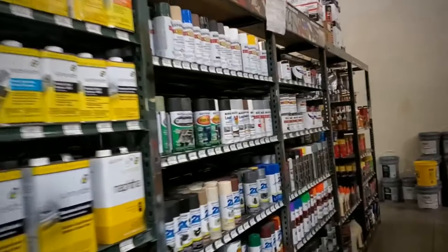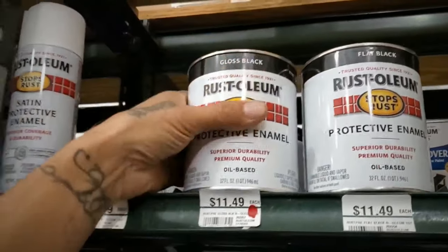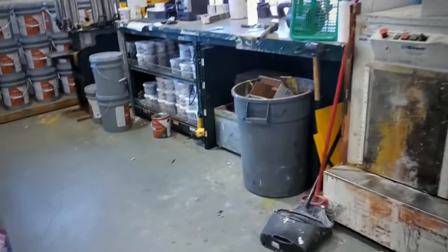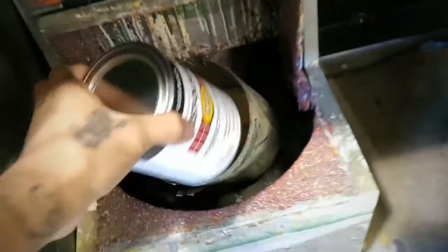After thinking about it, I'm also taking the gloss black. I'm gonna shake this in the paint shaker and we're gonna try all three of them — the flat, semi-gloss, and the gloss.